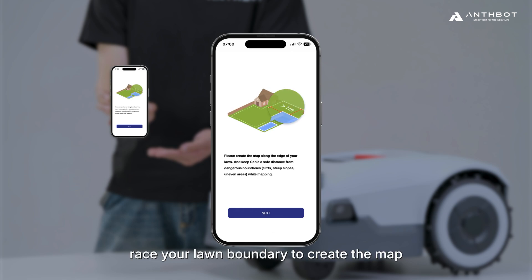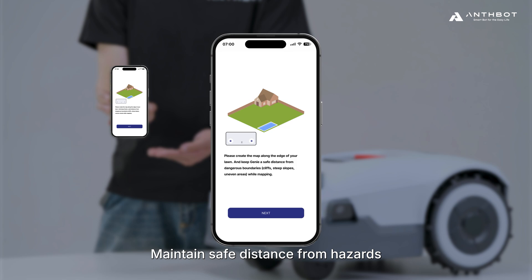Trace your lawn boundary to create the map. Maintain a safe distance from hazards, including cliffs, steep slopes, and uneven terrain.